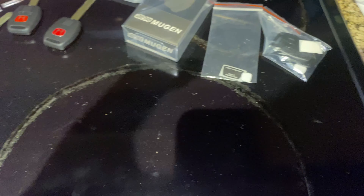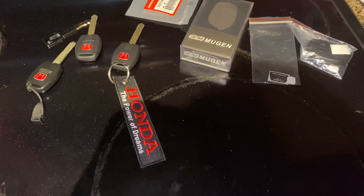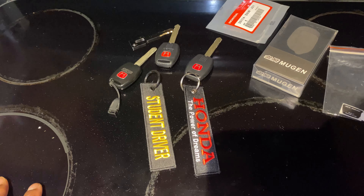Let's show you some other stuff I got. For those keys I had to get this Honda keychain. And I've had this one for a while from Street Speed — my street driver key. So I have my extra keys now. Finally, I got extra keys to the car.